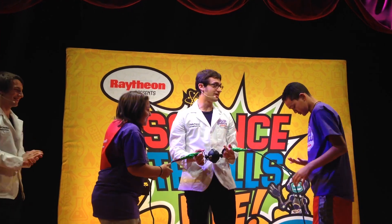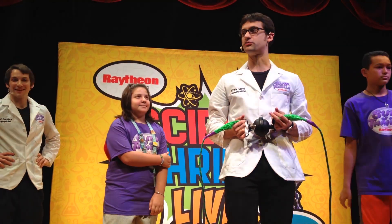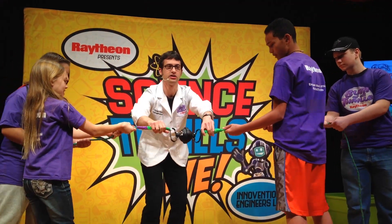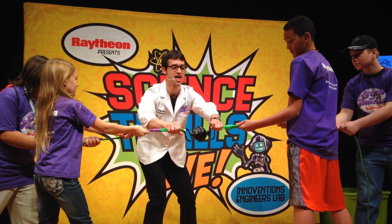Pretty strong, huh? Was that hard? A lot harder than before, right? Maybe we need some more help from the audience. Can I have one volunteer from the red team? All right, on the count of three, pull them apart. Ready? One, two, three.